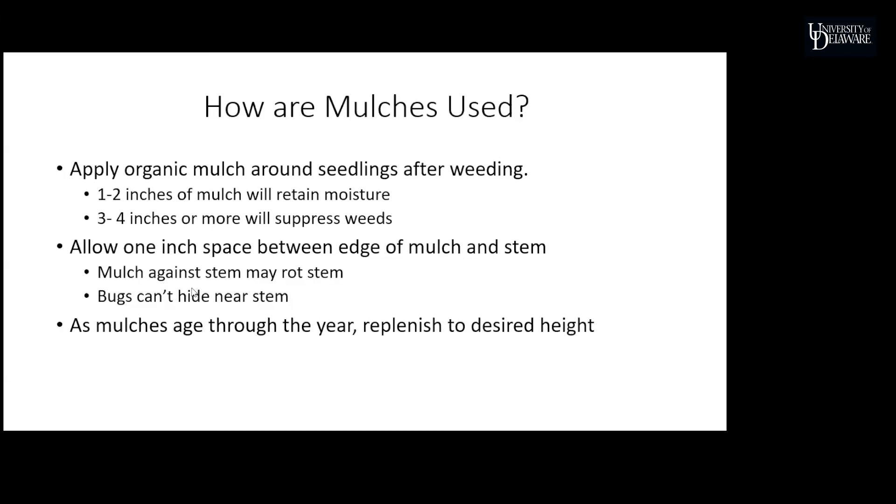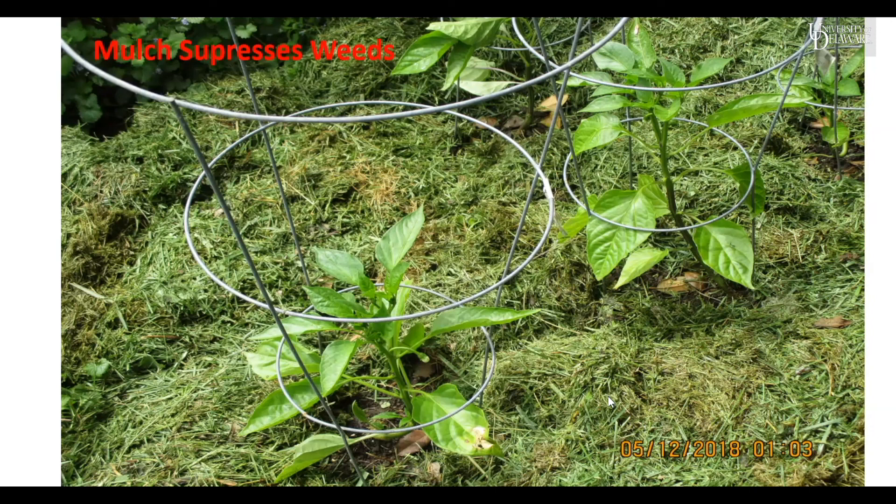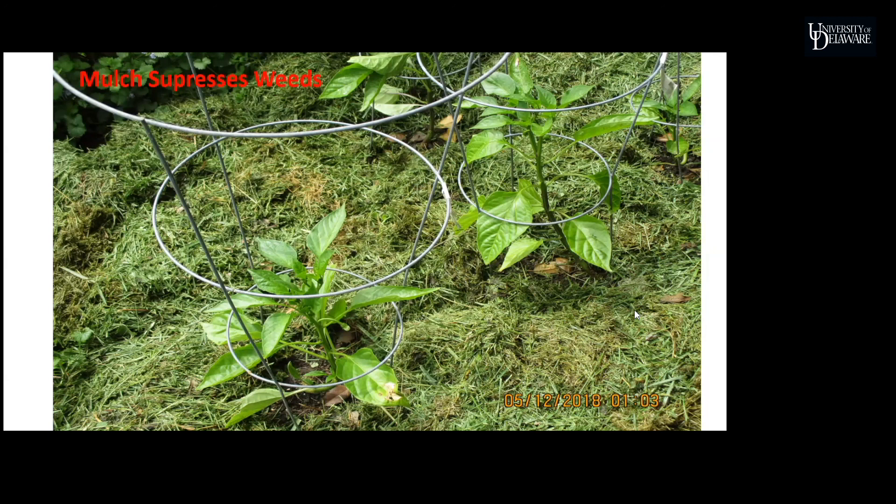Mulch will be used up over the year as an organic material, since microbes will feed on it as well. Keep an eye on it and maintain the mulch level at four to five inches if you want to minimize weed growth. Here I have a picture of pepper plants with increased thicknesses of mulch around them — not only retaining water, but also helping to cut way down on weed growth. I do see a small weed in a thinner area of the mulch, but overall this has done very well to suppress weed growth in my garden.